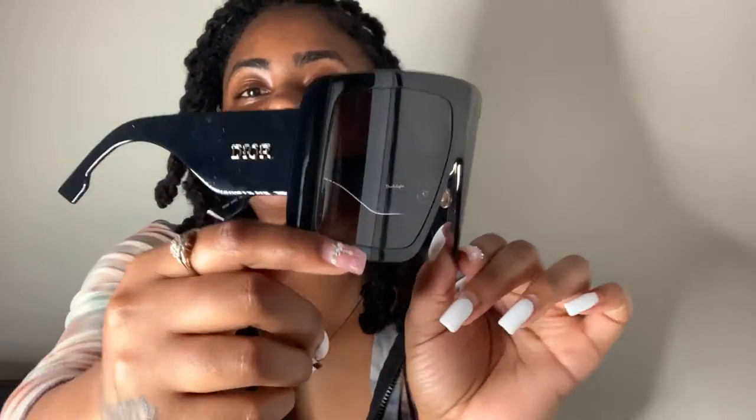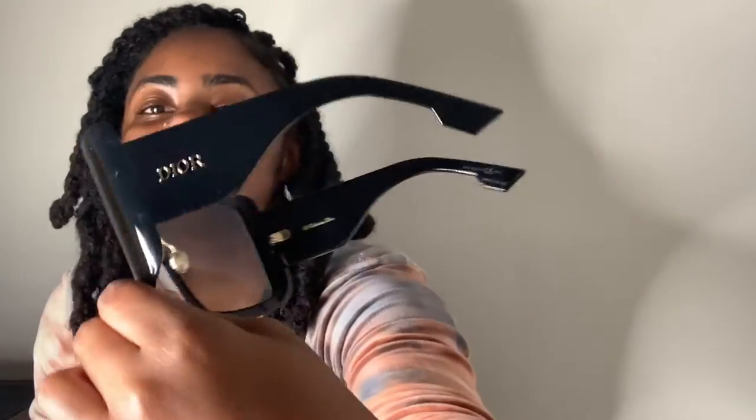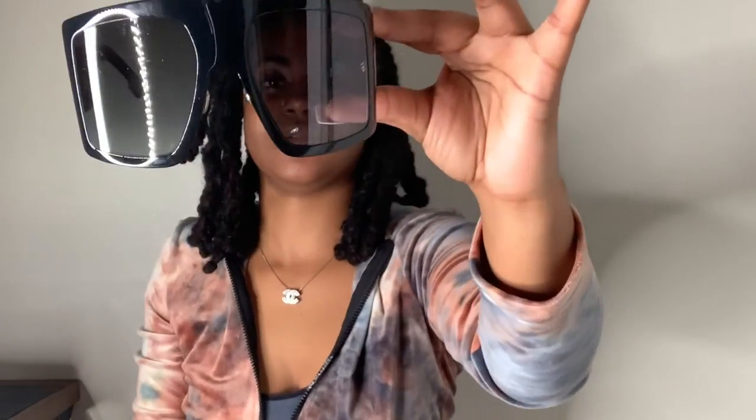Here they are — the Dior So Light One. They do have other colorways and other numbers; I think it's a One, Two, and Three. I didn't like the other styles so I went with the first style, and I didn't like them in the tan color or the pink color, so I went with black. These glasses are pretty lightweight, which I'm happy about because I felt like they were going to be kind of heavy. As you can see, it's black with gold hardware and detailing.